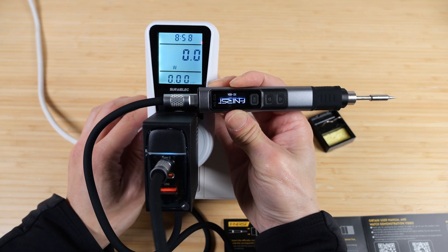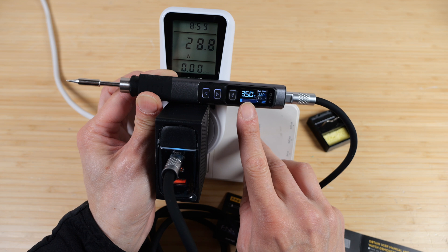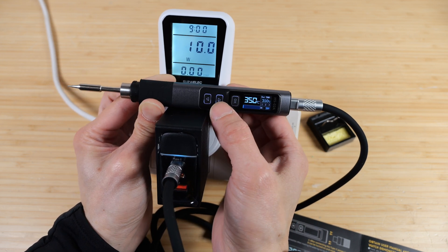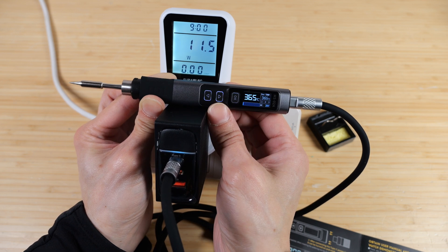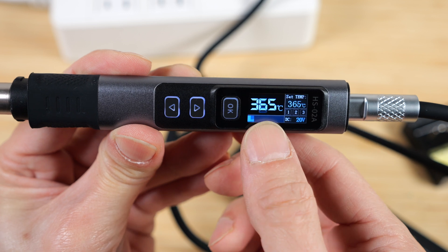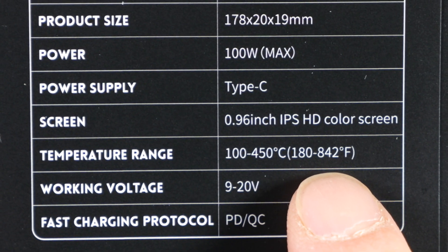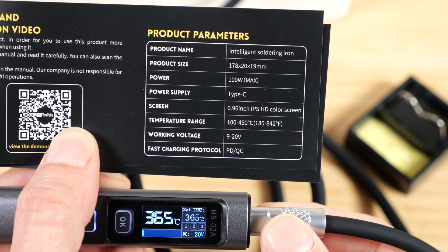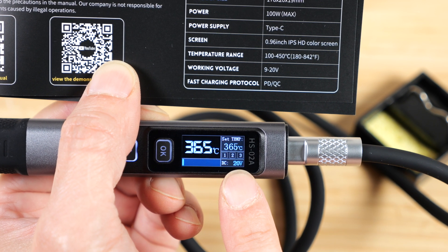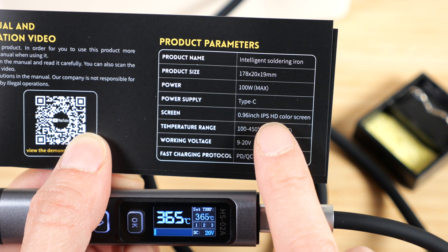Plug it in and it should activate. Press OK. It's using 15 watts and the temperature is increasing to 350°C. It beeps after reaching that temperature and now it's consuming about 12 watts. We can increase the temperature — 355, 360. If I press OK to turn it back on it quickly reaches 365 degrees. The range is 100 to 450°C or 180 to 842°F. The voltage is 9 to 20 volts, and this USB-C AC adapter is giving 20 volts. In order to deliver 20 volts, this is a power delivery USB-C adapter and it uses up to 100 watts maximum. The screen is a 0.96 inch IPS high-definition color screen — not OLED, but IPS.